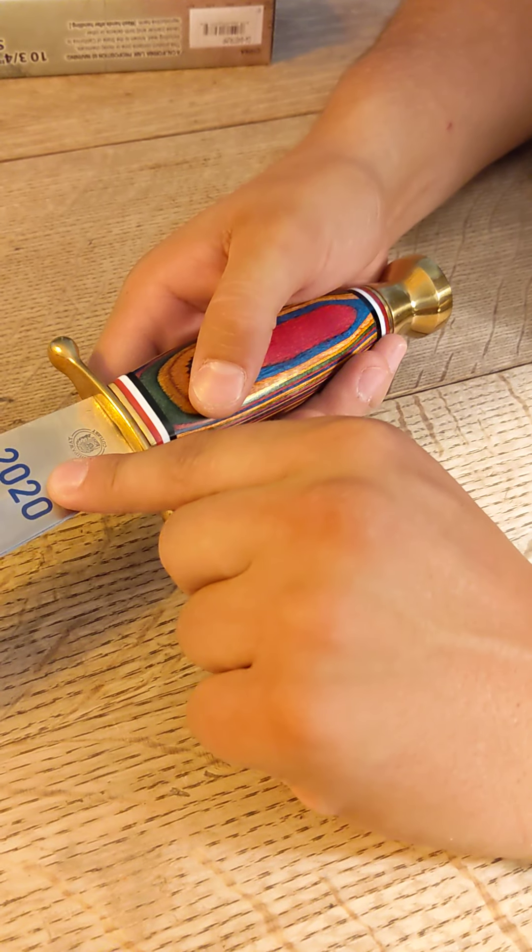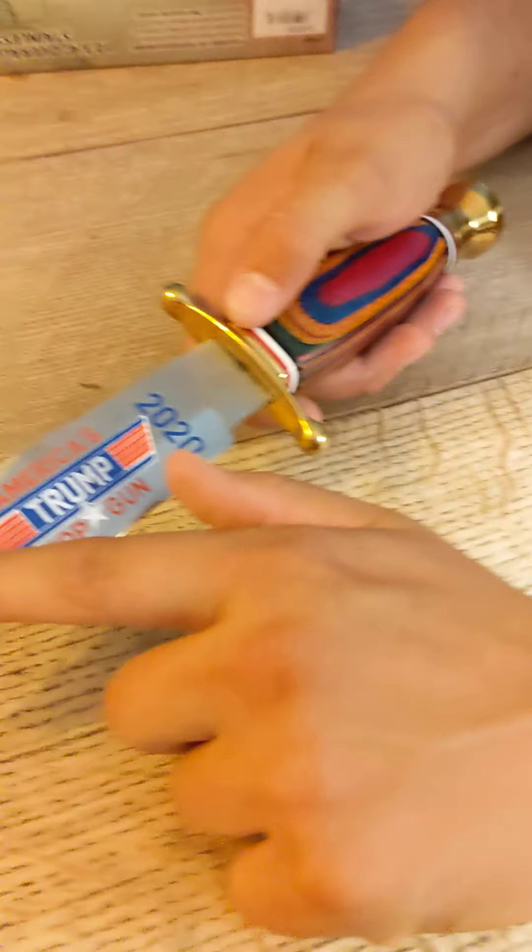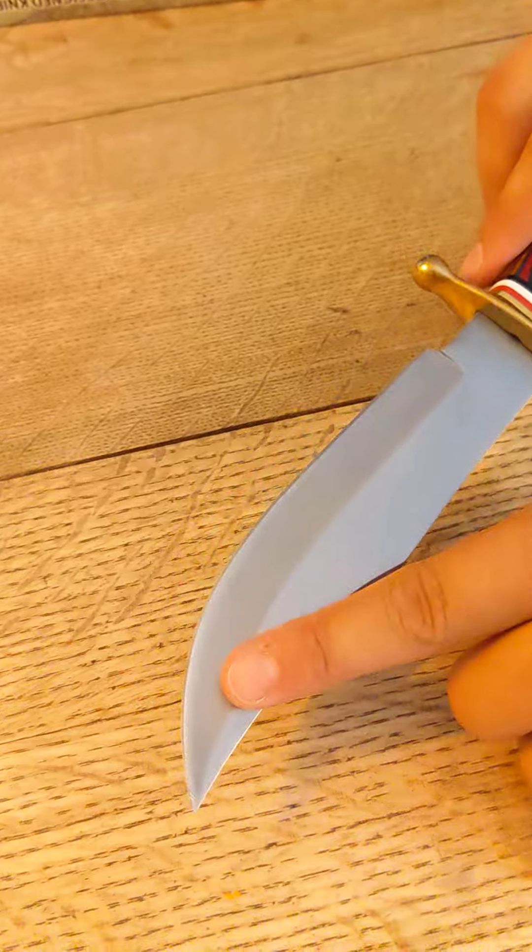And then on the knives themselves, we're going to double check. Everything is nice and smooth, feels good in the hand, no sharp edges on the handle. The engraving on the blade is good, and I'm not seeing any chips in the edge itself on either side.